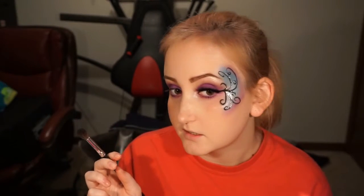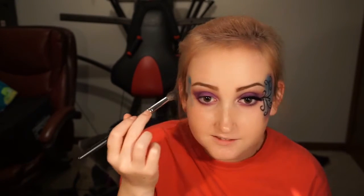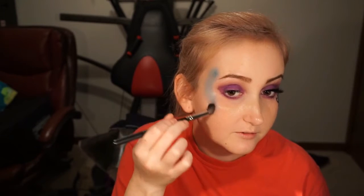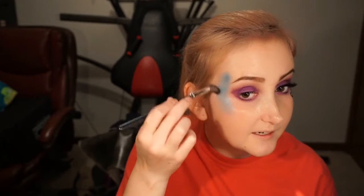Now I'm going to take this fluffy BH Cosmetics brush and dip into the shade Zillow — it's like this bright aqua blue — and I'm going to put that on the side of my eye, well not even my eye, like the side of my face. I'm trying to match it up to what I already did previously. It's about an inch thick so I'm going to do the same over here, almost right up against my eye. You can do whatever colors you want; I just really like blue and purple together.